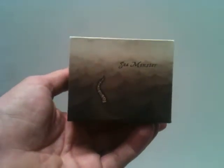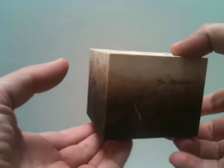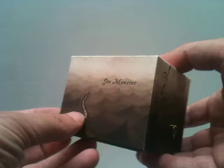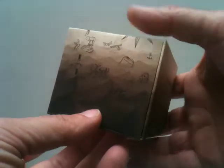This box is called SeaMonster. It's a book and it's a box, and it has an intaglio print covering it on the outside. It's printed on an etching press, and it covers all sides of it.